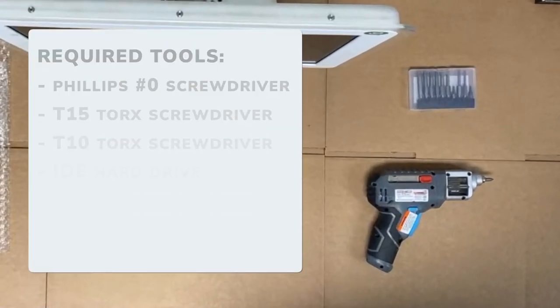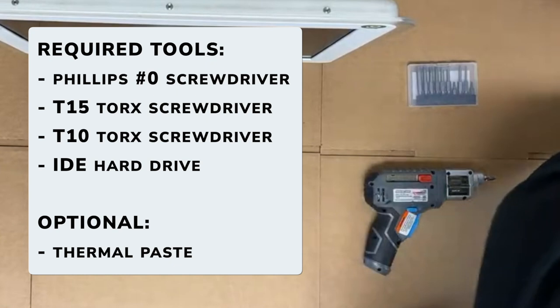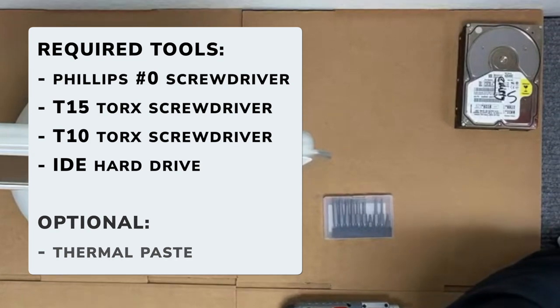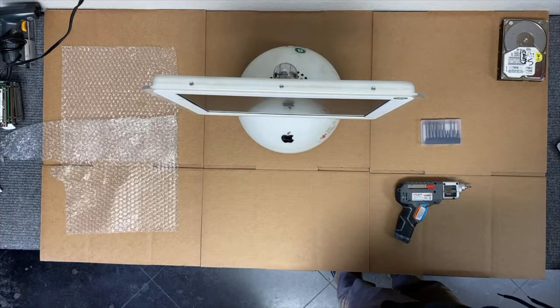The tools we'll be using today include a Phillips number zero screwdriver, a T15 Torx screwdriver, a T10 Torx screwdriver, and a replacement IDE hard drive. Additionally, you could also use new thermal paste for the CPU, but it's not required.